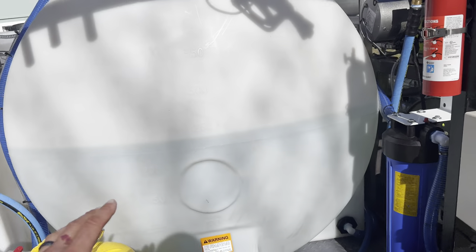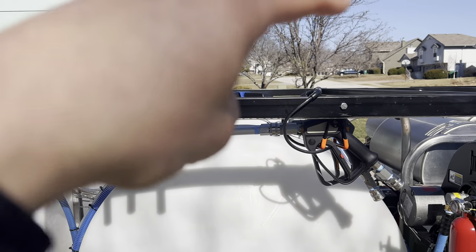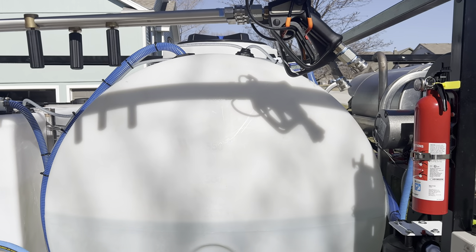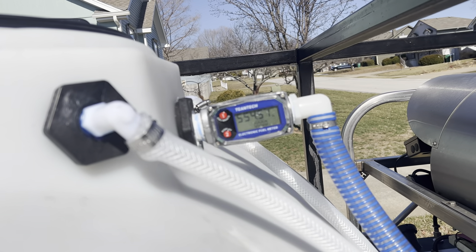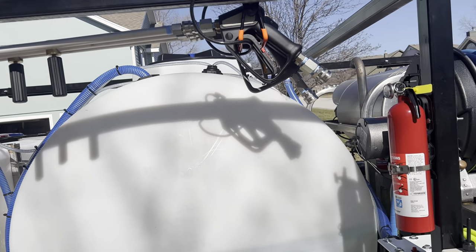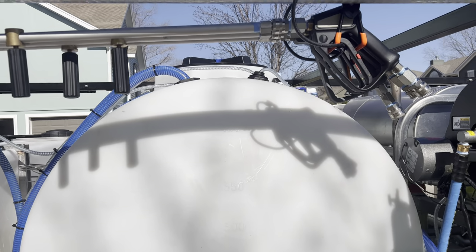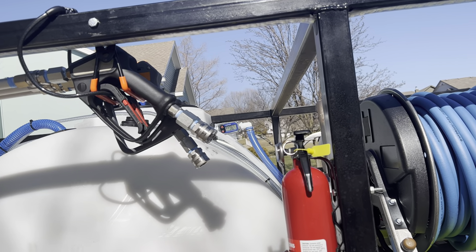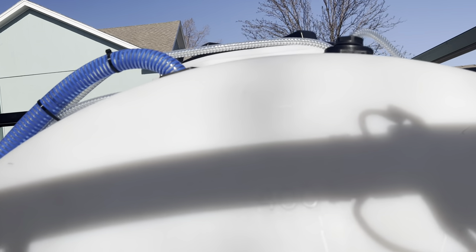This goes into my 425-gallon tank. The reason I got this tank is because it stays within my height limit of six feet eight inches. On the side you can see a meter — it's a gas-style meter you can get on Amazon — that shows the flow rate going into the tank in gallons per minute, and tracks total gallons so I can see how much water I've gone through.